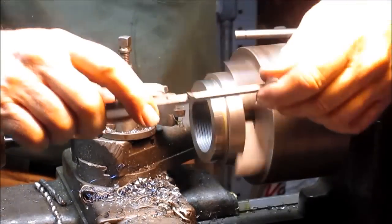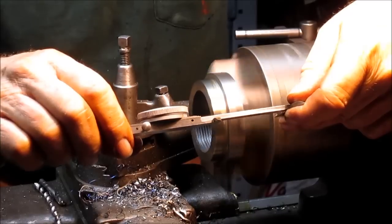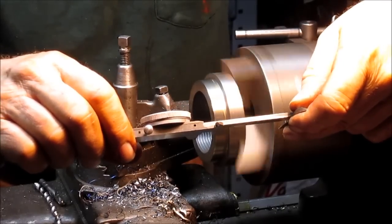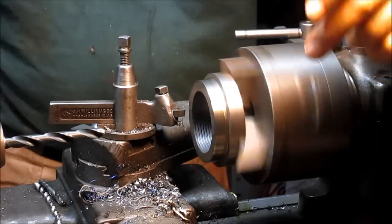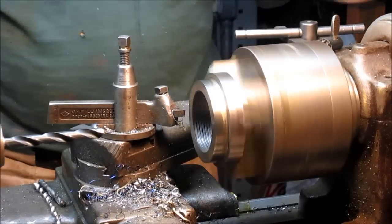We're going to go over to the small lathe. We're going to take this outer diameter to 2.750 inches. We'll take it down 10,000 to 15,000 smaller.